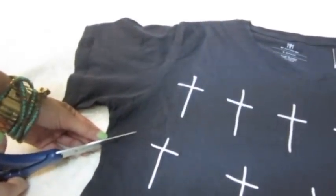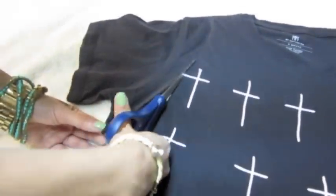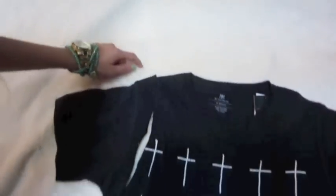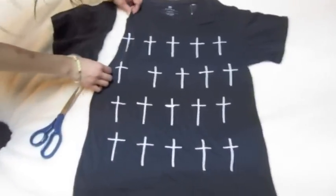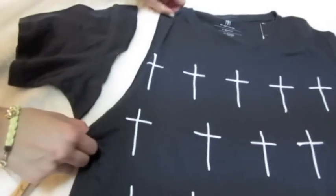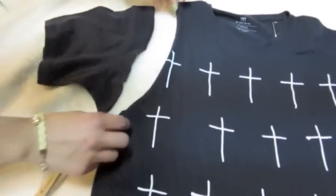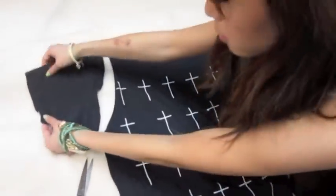Remember, the line that you cut doesn't have to be perfectly straight. When you cut all the way up to the neckline, you're going to take the seams that you cut and you're going to stretch it out like this. Stretching the material out will cause the seam to roll in. That's why it's not necessary for you to cut a perfectly straight line.